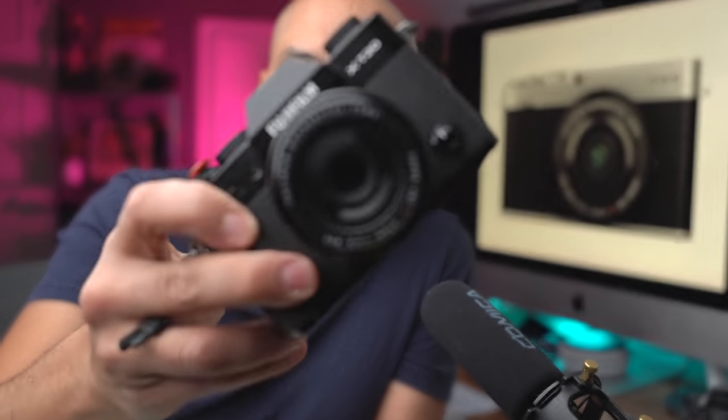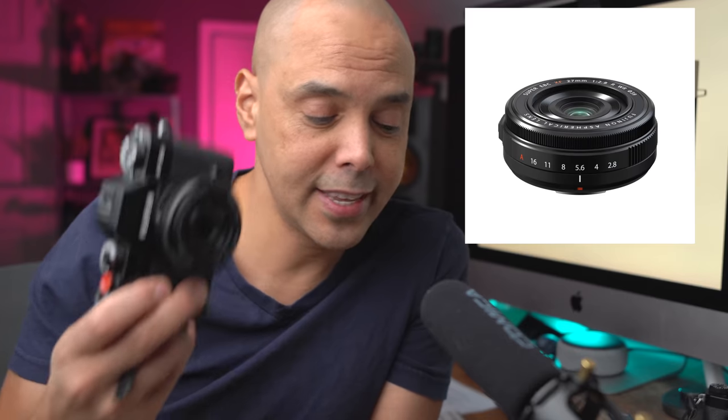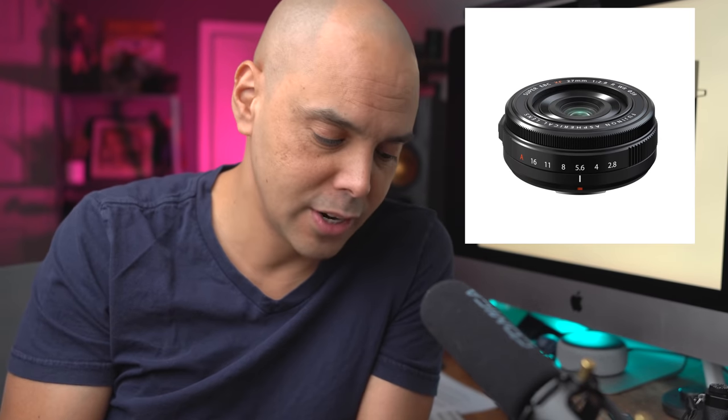The Fujifilm XE4 is in the genre of my favorite Fujifilm style camera, which is a small little pocketable street thing that you can take everywhere with you, like this Fujifilm XT20 with the 27 millimeter 2.8. We'll get to that because they just announced a new version of this lens.